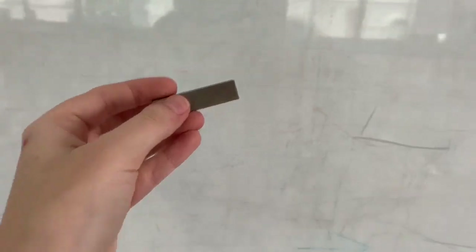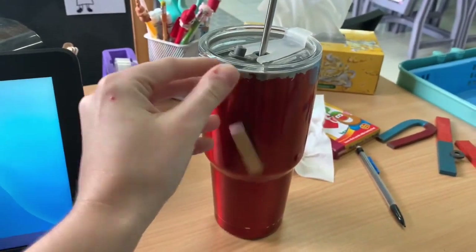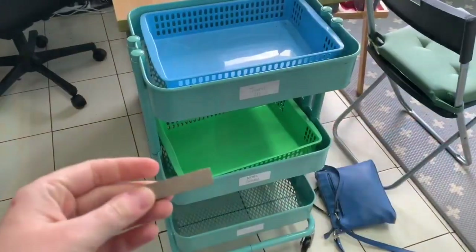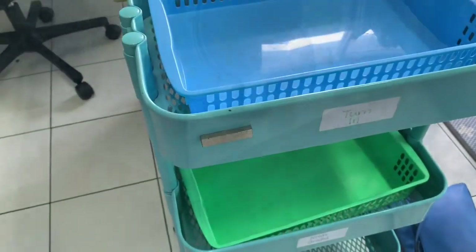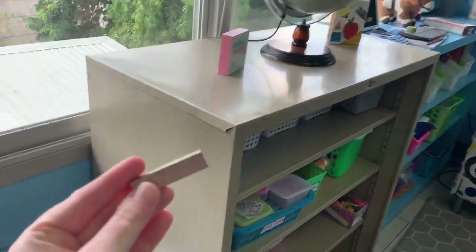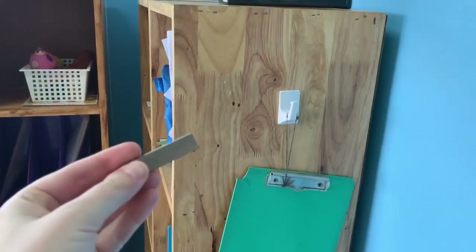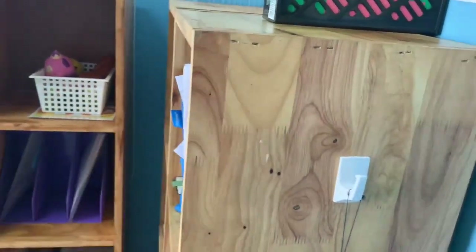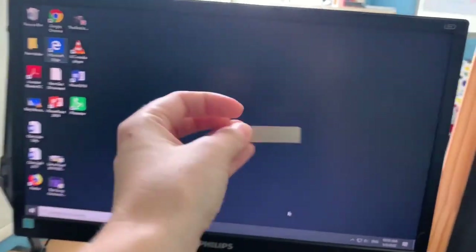Does the magnet stick to the dry erase board? Yes, it does. Does the magnet stick to my cup? No. Does the magnet stick to the turn-in basket? Yep. Does the magnet stick to the shelf? Yeah. Does the magnet stick to the cubbies? No way. Does this magnet stick to my computer? Nope.